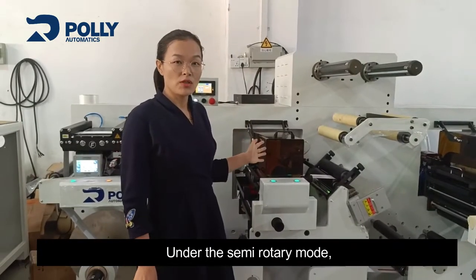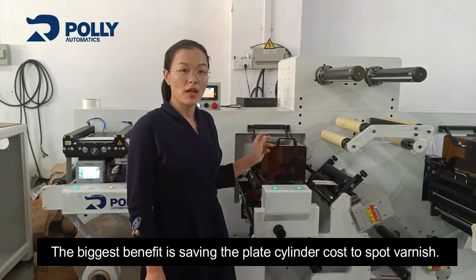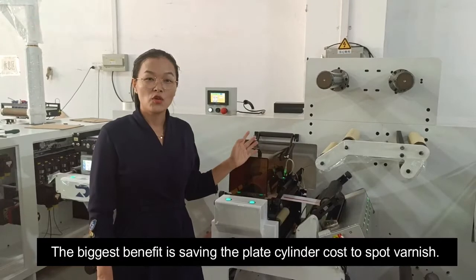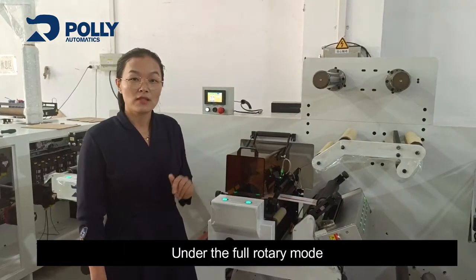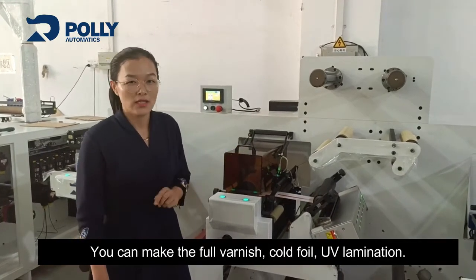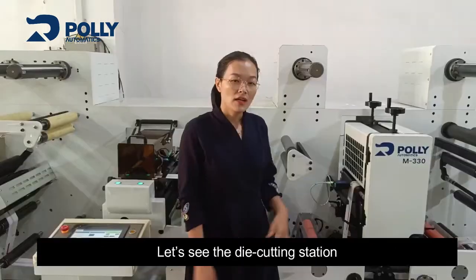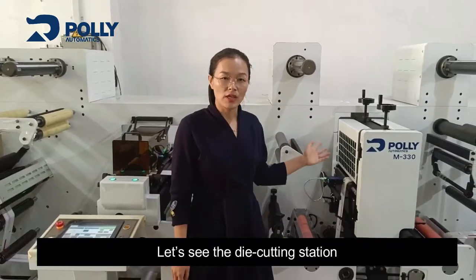Under the semi-rotary mode, the biggest benefit is saving the plate cylinder cost for spot varnish. Under the full-rotary mode, you can do full varnish, cold foil, and UV lamination.